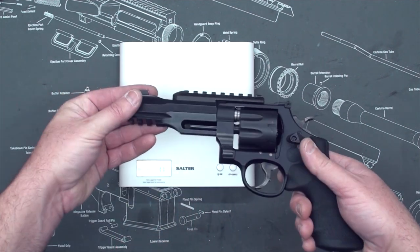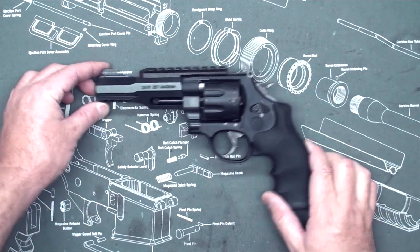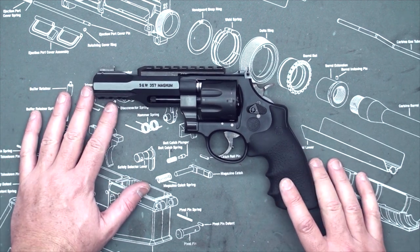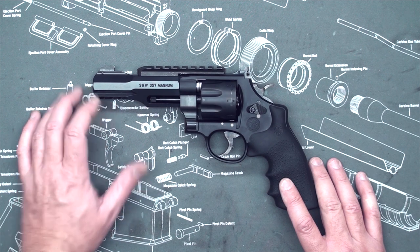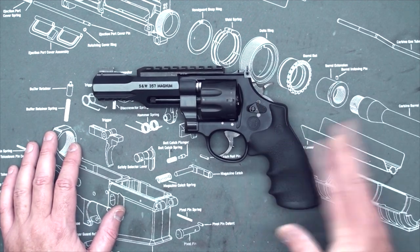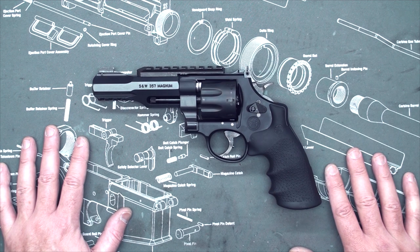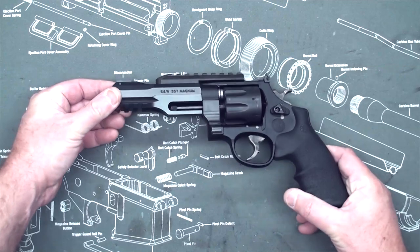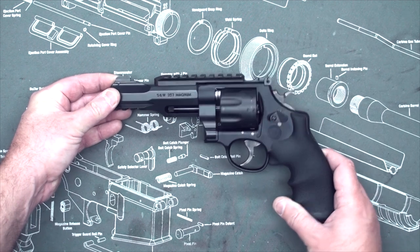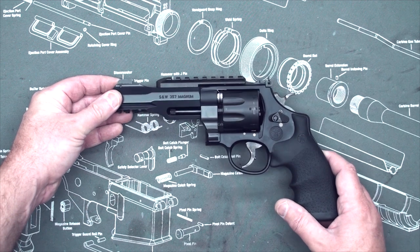It's very solidly built, the barrel is big, and remember I have the top rail on which is removable. One other important thing — when I was researching this revolver I found some forum posts from back in 2010 about a problem with the frame cracking. Apparently Smith fixed all the issues through warranty, and I've seen no mention of any problems with the newer run of firearms. I just picked this up a couple of weeks ago in mid-November 2014.